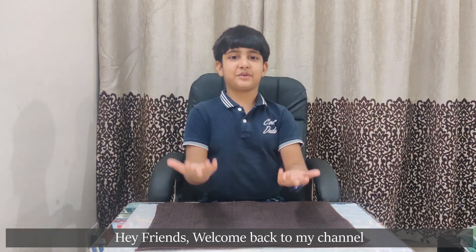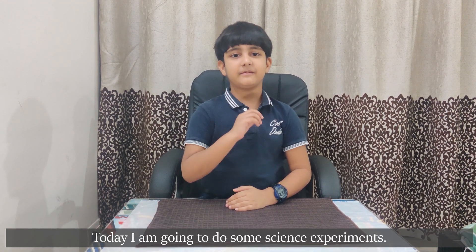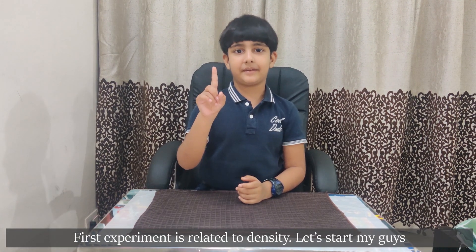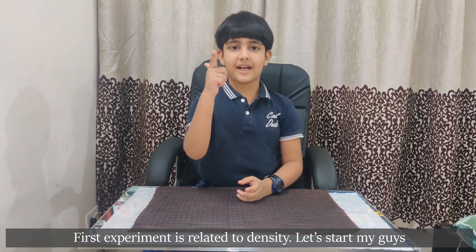Hey friends, welcome back to my channel. Today I am going to do some science experiments. The first experiment is related to density. Let's start, my guys.